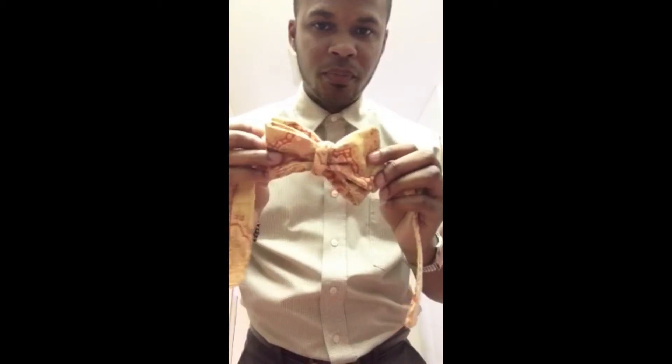And if you got that perfect knot, guys or girls, and you want to take it off and keep it so it stays fresh the way you like it, just put it up — you're ready to roll. Thank you.